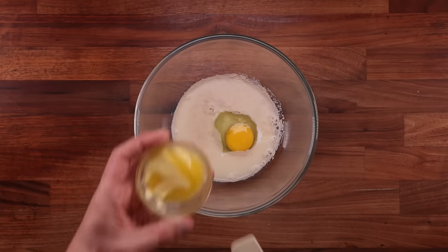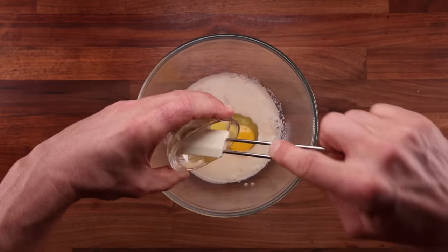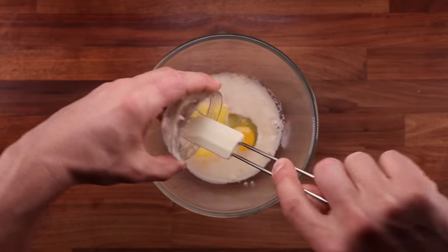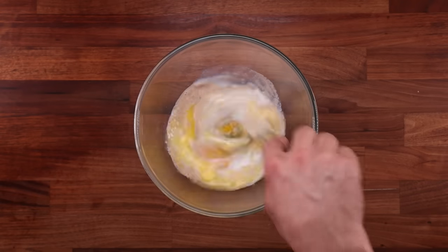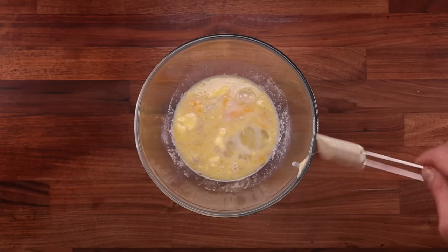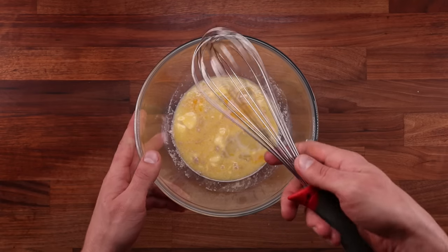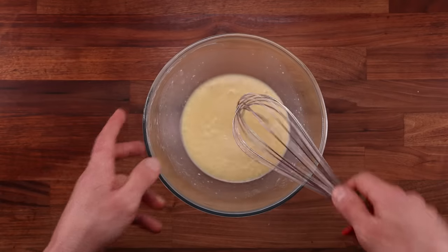It is crucial that all the ingredients are mixed well before adding the bulk of the flour. Because we're not kneading the dough, this is the only chance that we get to do it. So when it comes to adding butter, it's best to melt it down — just make sure it's not boiling hot when you use it. It's important to choose the right tools too. A spatula is not the most effective thing here, but a whisk does a great job at distributing all the ingredients evenly.